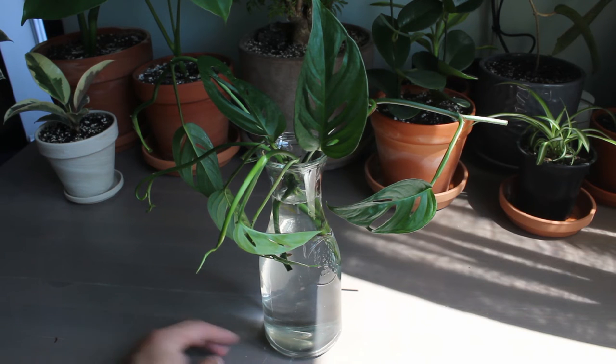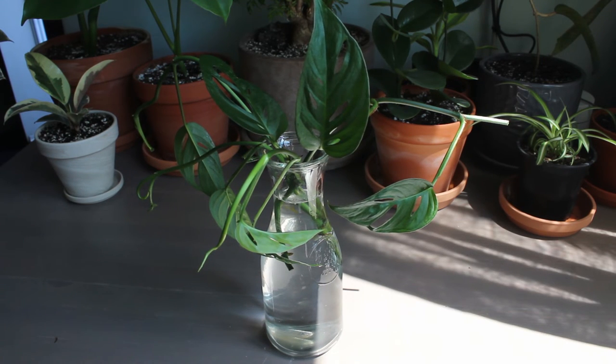I do believe these Monstera adansonii take longer to root than a regular Monstera. I'm probably going to anticipate maybe a month or even more before they start rooting. But I'll make an update video when that happens, and then I'll be placing them back into the pot to make more of a thicker plant, and then I'll be giving one of these away to a family member.